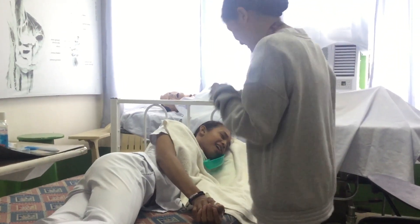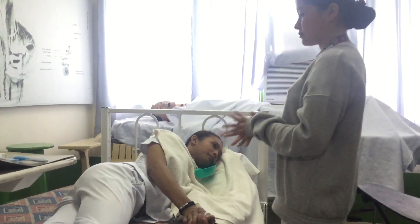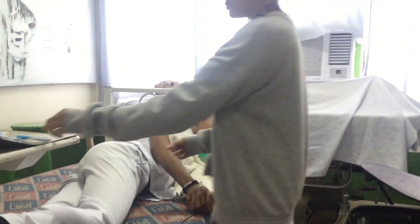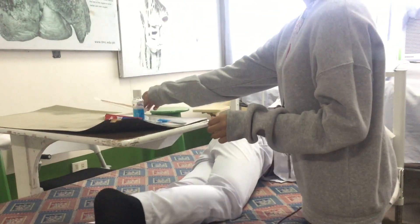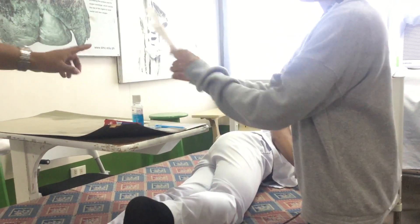Remove dentures if present. Then brush the teeth carefully with a toothbrush. You can use a toothbrush or else use a swab to clean inside the mouth.